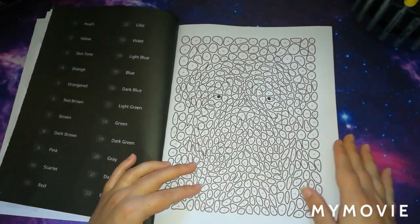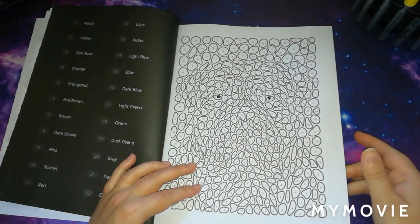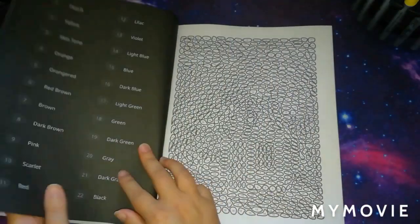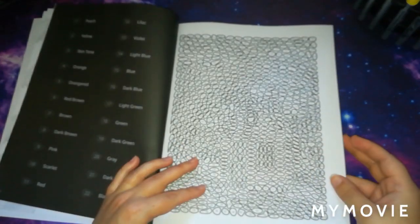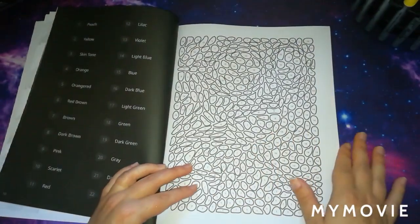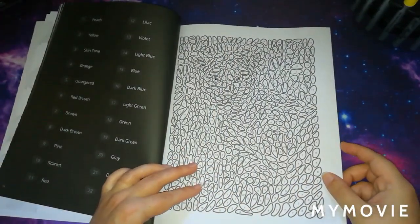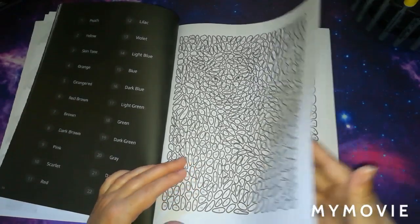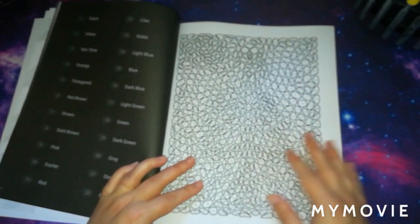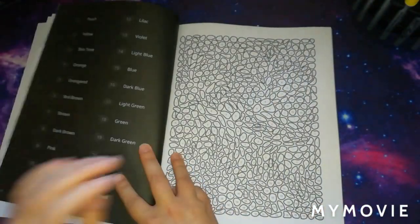We're going to have a look through the pictures. You may not be able to tell a lot of what the pictures are because they are a mystery — I haven't even looked through the book yet so I'm quite looking forward to it. This one I think is going to be a dog. I find that if you do these colour by number stone mosaic books, they are quite quick to colour as well.